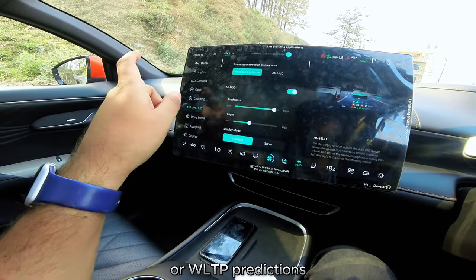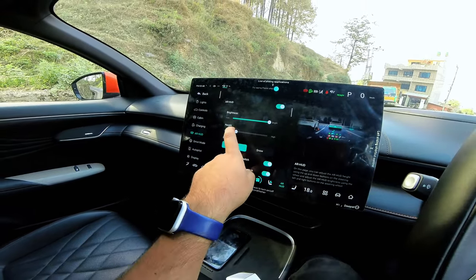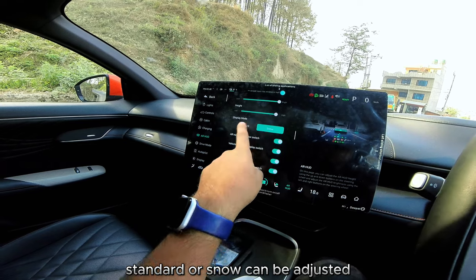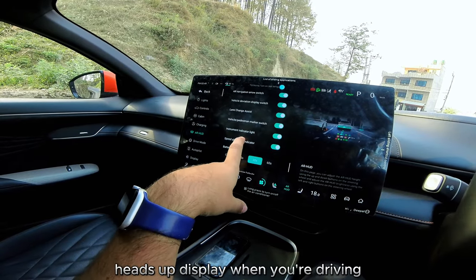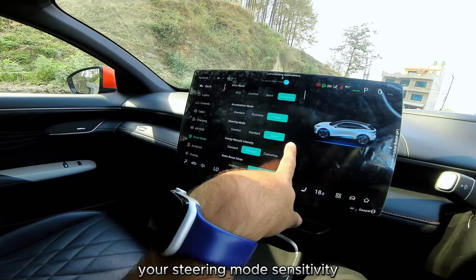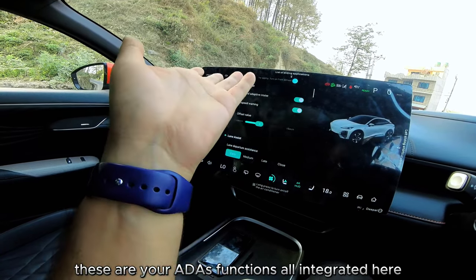For the AR heads-up display, you can choose between the center console screen or the AR HUD. Brightness and height can both be adjusted. Navigation switches and other information shown while driving can all be configured. Drive mode options — eco, comfort, sport — as well as acceleration sensitivity, steering mode, regen sensitivity, and brake sensitivity are all accessible from here.